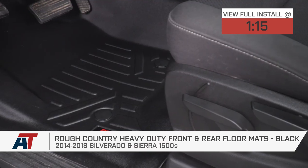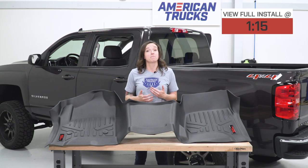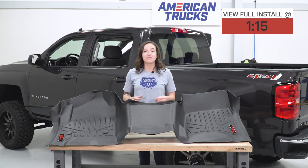Now, because they are molded specifically for this vehicle, they will not fit anything but the Crew Cab. However, Rough Country does make a set of floor mats for the other cab sizes.